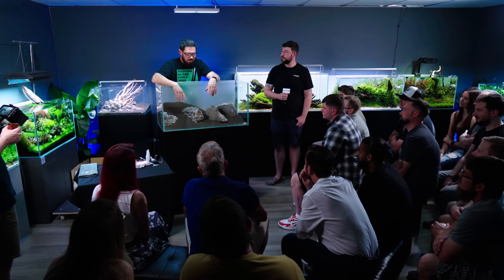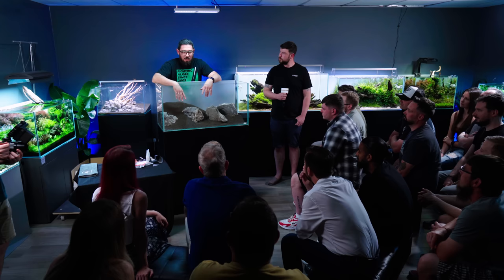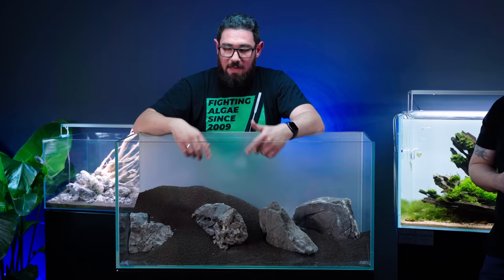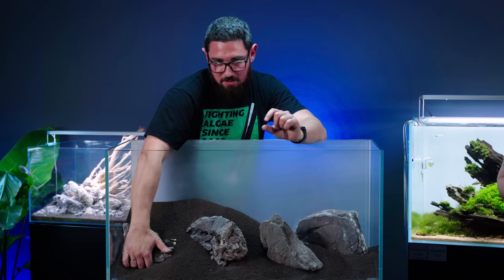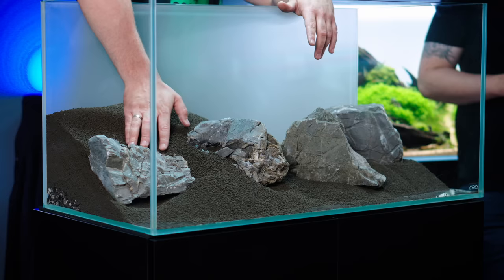There's a big difference among aquascapers in how they fertilise. For example, Luca said he doesn't do any fertilisation in the first month but uses lots of this supplement. It also depends on what kind of plants you use. In vitro plants come from a very nutrient-rich environment — the gel itself they grow in — so they need nutrients from the get-go. For potted plants, you might be better off starting fertilisation after one week, two weeks, or four weeks, whatever works for you.